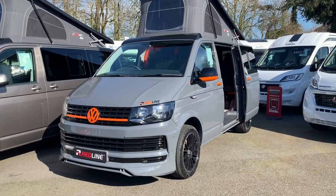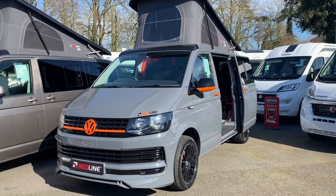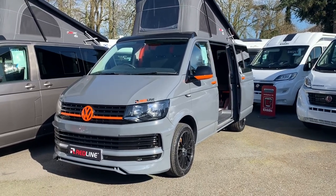Hi, I'm going to take you around this Redline Classic model and show you how to use it, how to set up and to obviously get ready for leaving from your campsite.